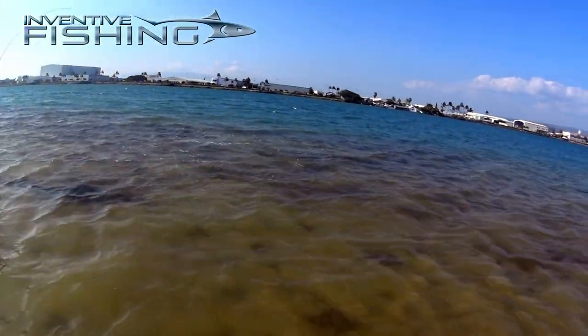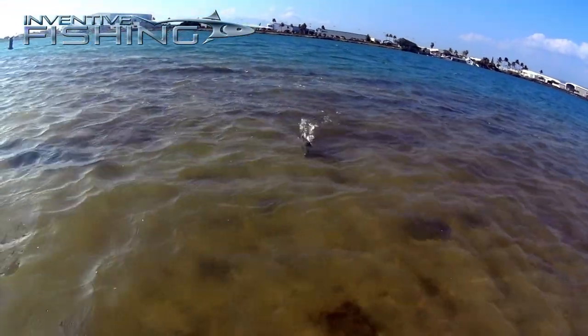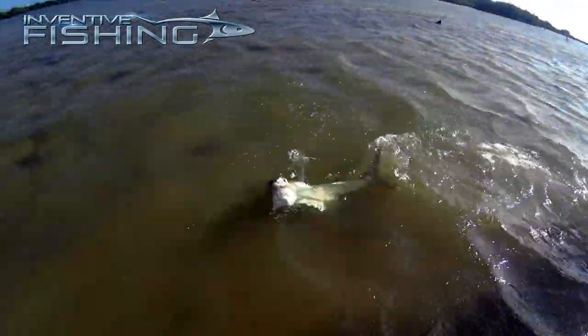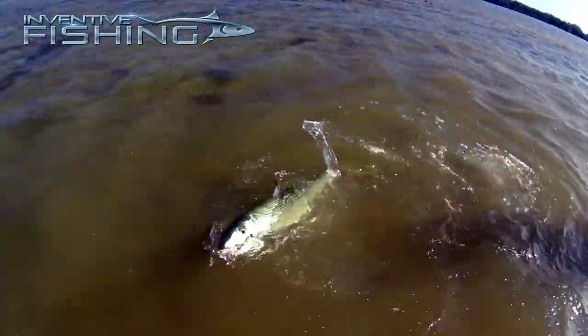There's no doubt that the drag on this reel has become part of why I rely on it. When I'm locked into big black drum, big redfish, or even here in Hawaii with those big bones, you know you can rely on this drag.